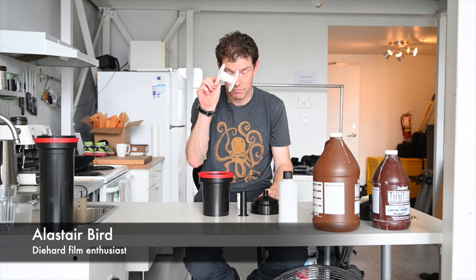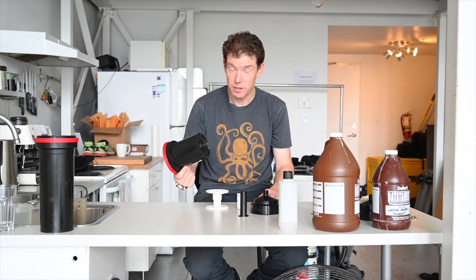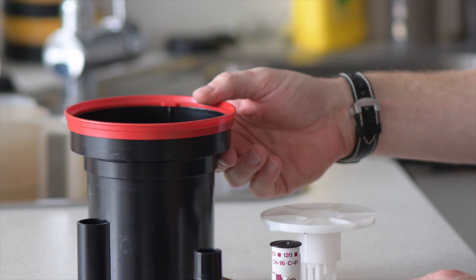Here we are today, processing film. That reel — this is a Patterson tank. These things have been around for as long as I can remember, probably 30 years. Strangely, technology has moved zero in terms of processing film. It's exactly the same as it was when I was in high school, which was quite some time ago.